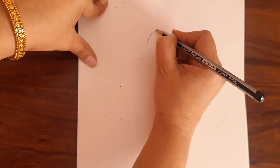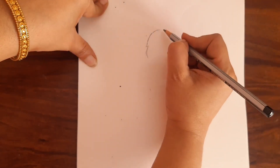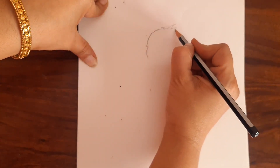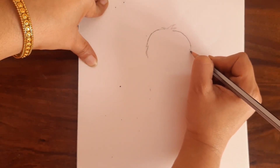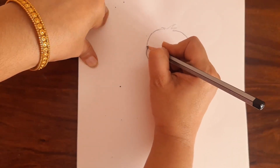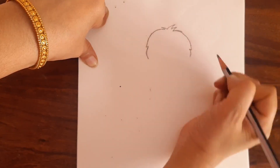The first step is drawing the hair. Draw like this, just give a gap like this, and stop it here and here. Draw like this and like this and bring it here. Give a curve like this and stop it here. I will make it darker so that you can see properly.